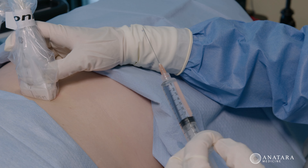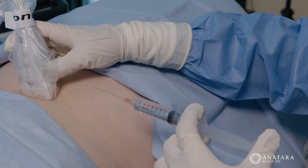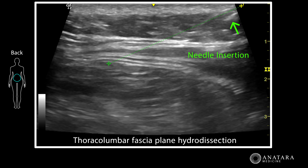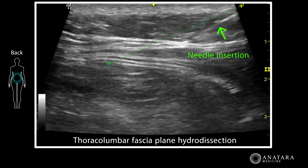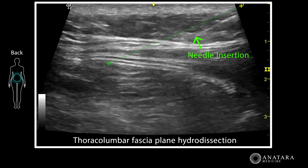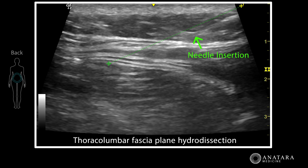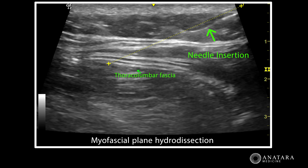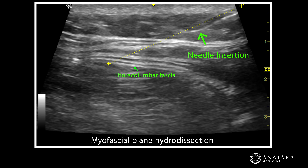Right now we're using ultrasound to guide a needle into the connective tissue layer in the lower back that often is a choke point for many nerves that travel through there, and can often become adhesed due to scar tissue or trauma. You can now see that the needle is being passed in a directed approach above and below the thoracolumbar fascia.